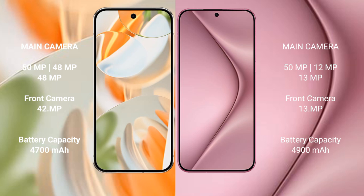The Google Pixel 9 Pro packs a 4700mAh battery with 27W fast charging support, while the Huawei Pura 70 Pro offers a larger 5500mAh battery with 100W fast charging support.